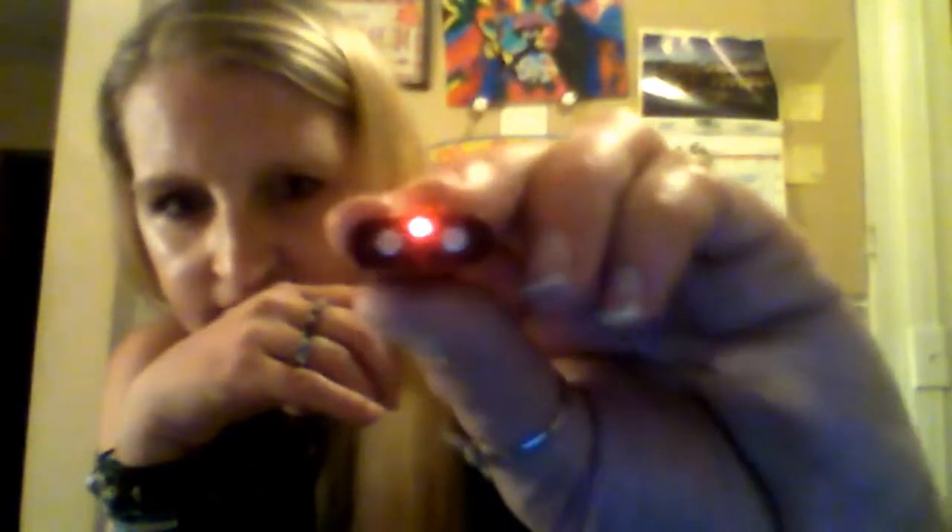So the indicator lights are key. Once I press the on button and the light blinks and then goes off, I am recording. Let me press the on button and watch the lights. Once it blinks and goes off, you are recording — so I should be recording right now. Then you have to press off when you are done recording.